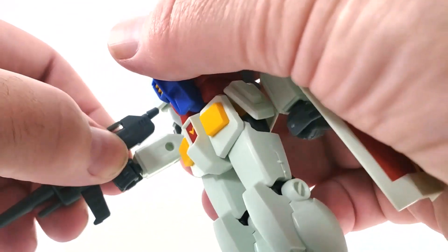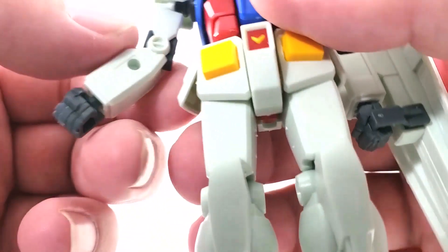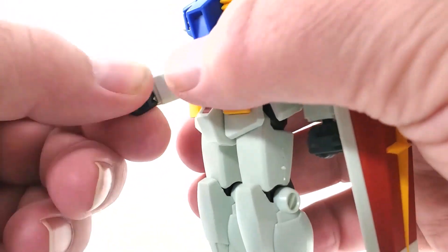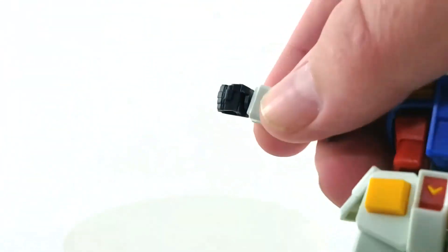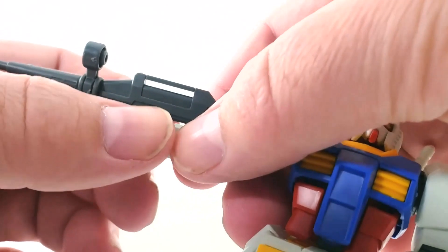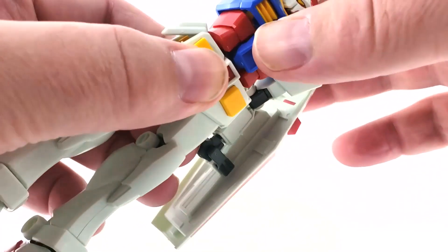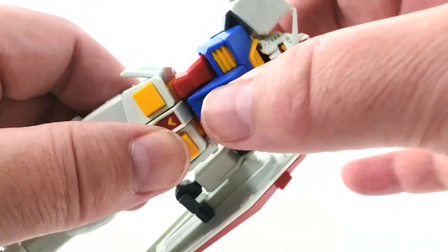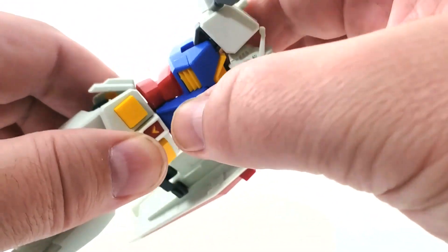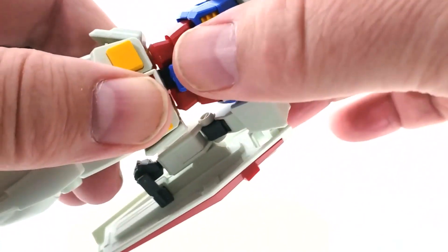The elbow bends really well — more than 90 degrees, which is enough. There's a ball joint in the wrist; it's a bit stiff but you can rotate it and move it around. The gun slides right in. He also has a joint in his chest so he can do an ab crunch — forward and back a little. He has a joint in there; just don't crunch it too hard or you'll pop it out.